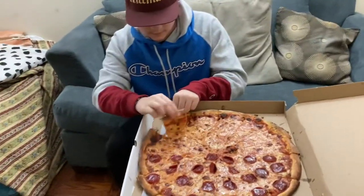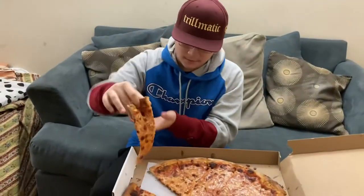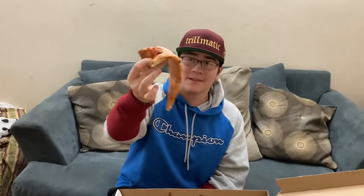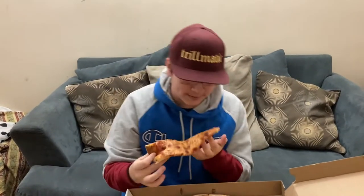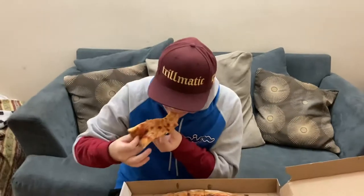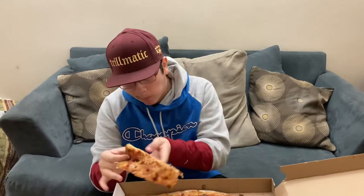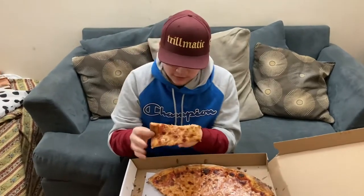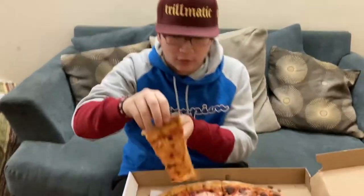I'm gonna try this one and then the pepperoni. Yeah... this is... damn. I thought it was crispy. See the thing is, the crust is crispy, but the bottom ain't — like this, no crispiness on the bottom.